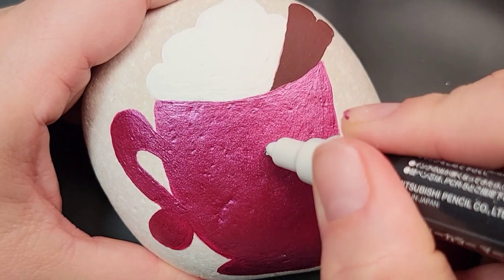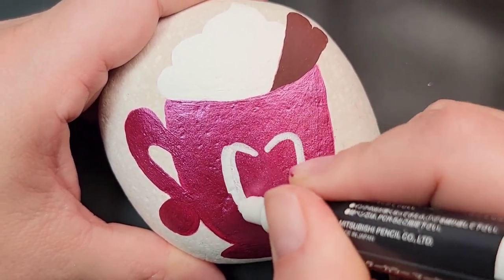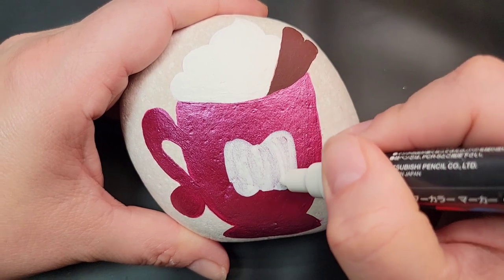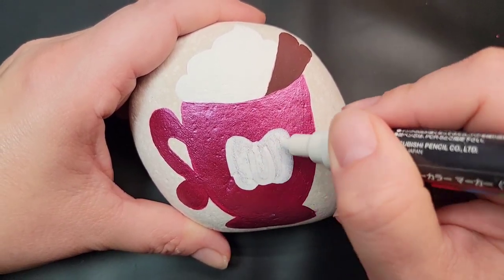Now I'm going to take a broad tipped white Posca paint pen to use as a base coat to create a small pumpkin on the front of the cup. Sometimes this works instead of the gesso — I feel like I have better control for drawing the shape, and it's small, so I'm going to go ahead and use this paint pen to do the base coat.